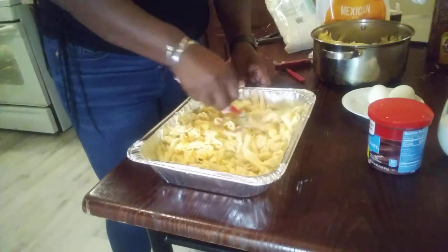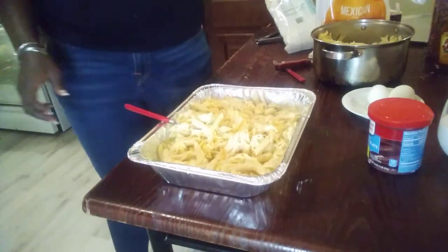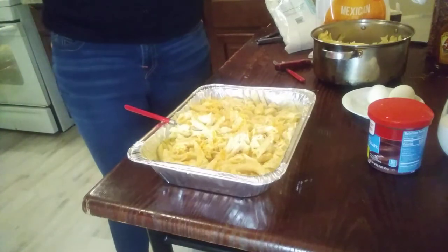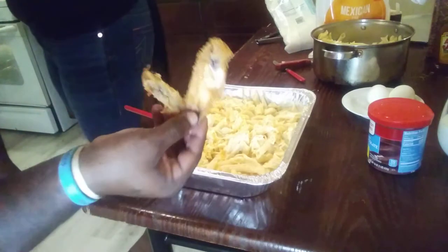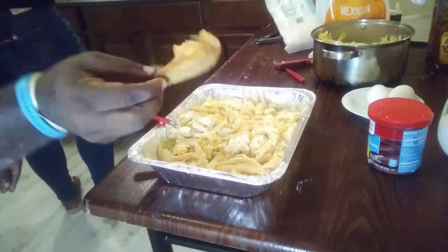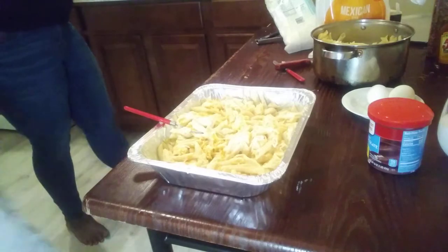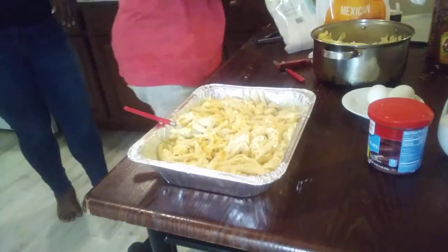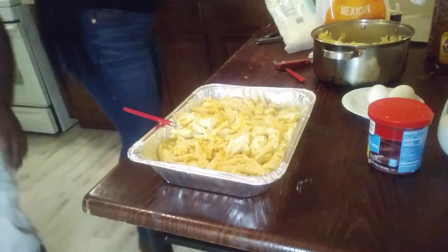You want to catch the chicken? I like the drum. You guys, the chicken looks nice and crispy. Nice and crispy fried chicken. You're shaking it hot.